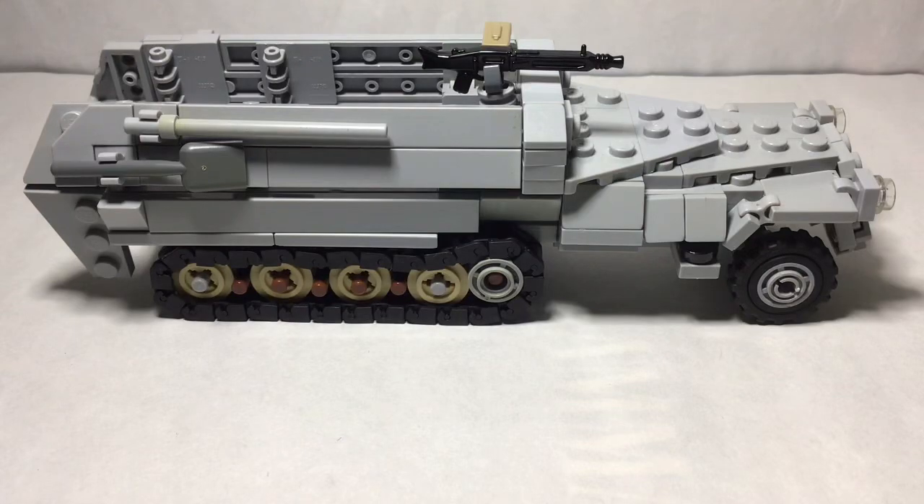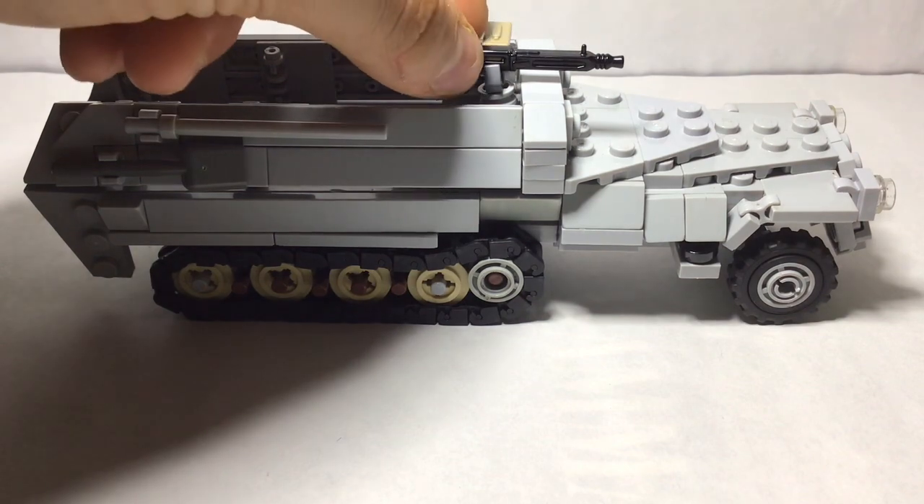Hello everyone, Combat Brick Productions here, and today we have my German half-track in again — the SDK-SZ251.